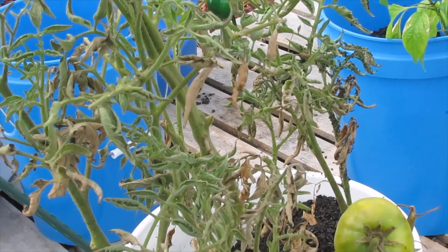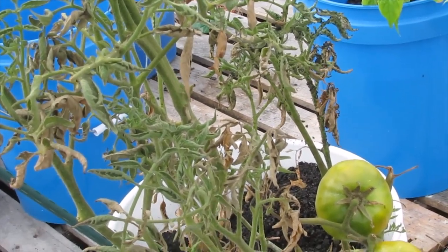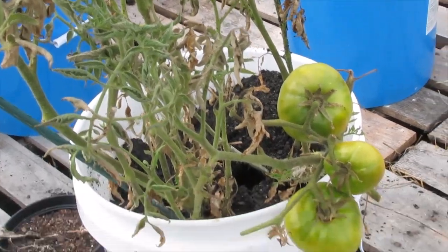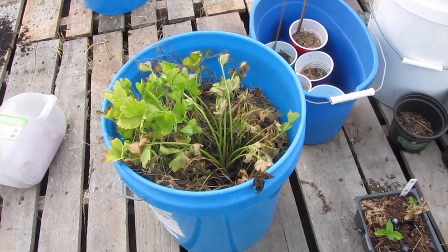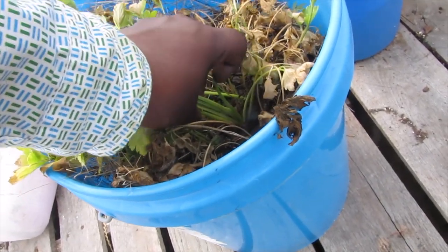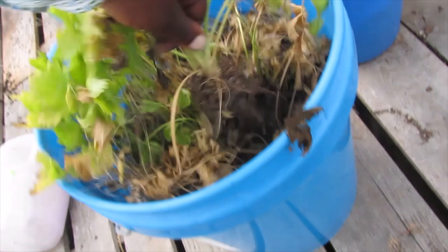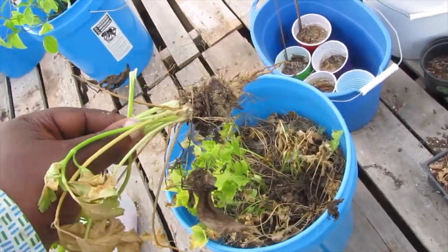These were some kind of beefsteak — I can't remember what kind they were. The celery, now on its last legs, has just started thickening up. And look — it's not very tall at all.